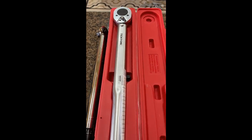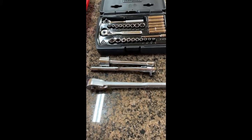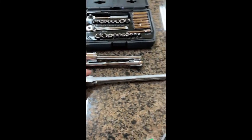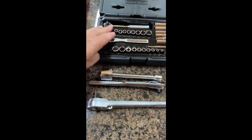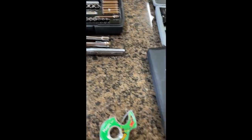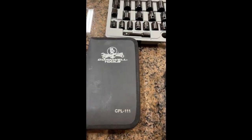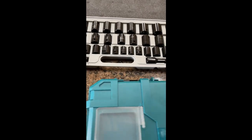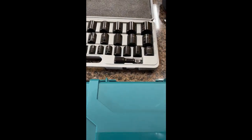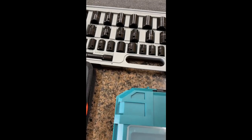I've got a quarter-inch socket set, a three-eighths inch ratchet — of course there are ratchets in here too — and a half-inch ratchet. I've got various pliers made by Cornwell, and I have impact sockets in both half-inch and three-eighths inch, in metric and standard.